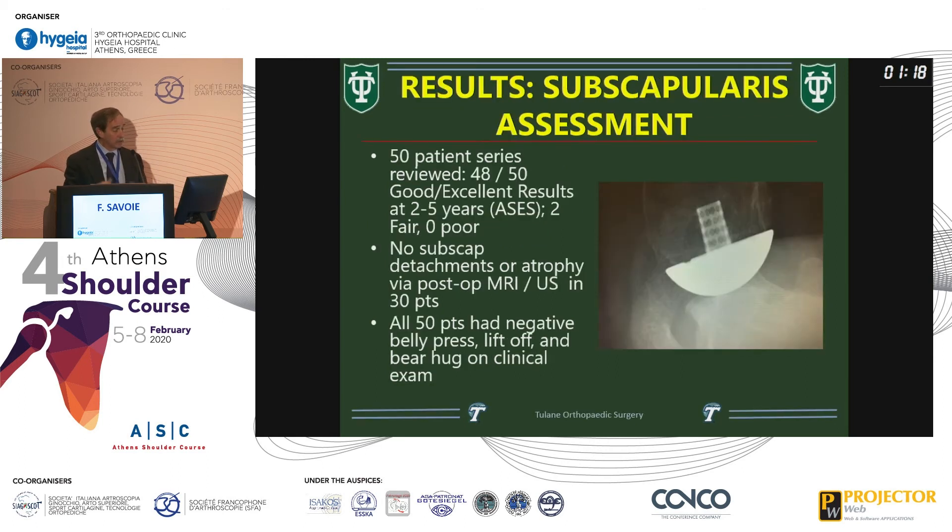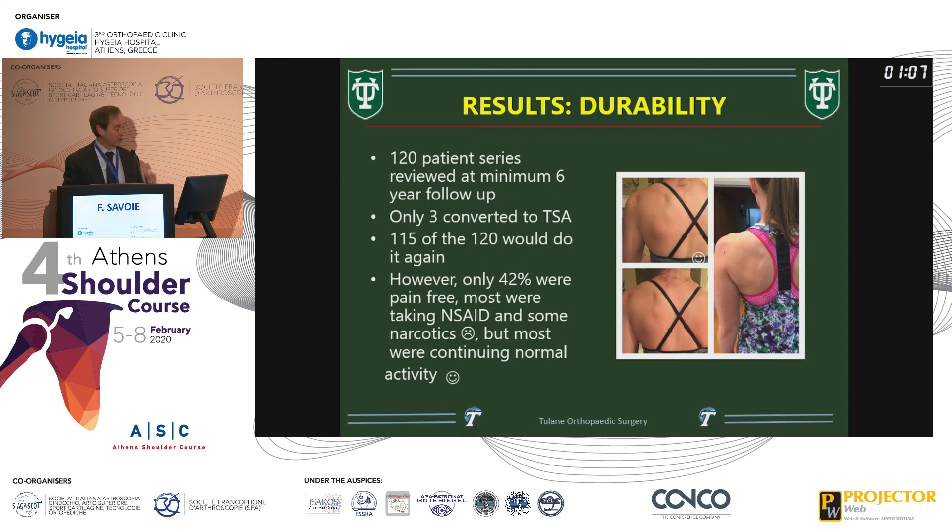We looked at 50 patients: the subscap was intact by ultrasound, and all clinical exams were negative. For durability, we looked at 120 of these with a minimum six-year follow-up. Only three had to be converted to a total shoulder; 115 of them would do it again. However, if asked 'do you have no pain in your shoulder,' only 42 said they were completely pain-free. The other 58 were taking some anti-inflammatories or Tylenol, but were continuing normal activity — which is pretty good.